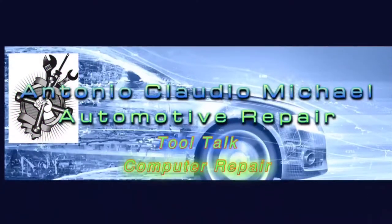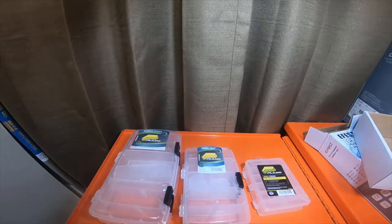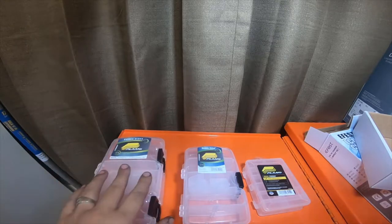Everybody got a quick little tool haul — accessory stuff from Walmart — so please stick around. All right everybody, so it's a little tool haul, or organizer container haul, that I got from Walmart.